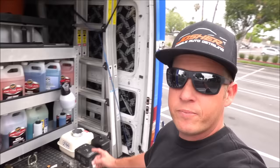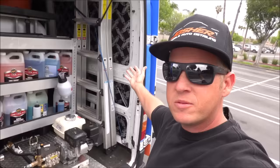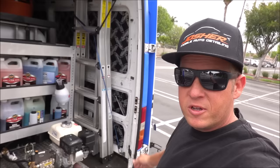Not too much has changed back here, but a little bit has. I used to have my two canopy frames mounted right here, but now I have a tall ladder so I can get up on RVs or fifth wheels, because I had a few jobs like that.